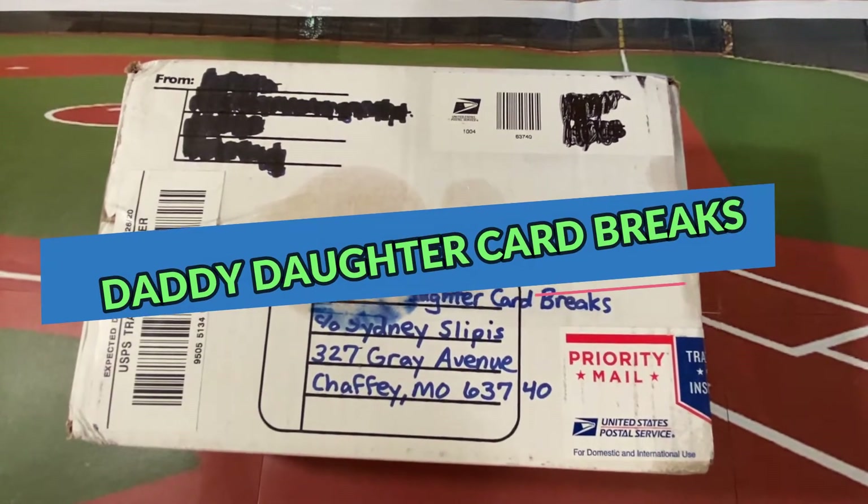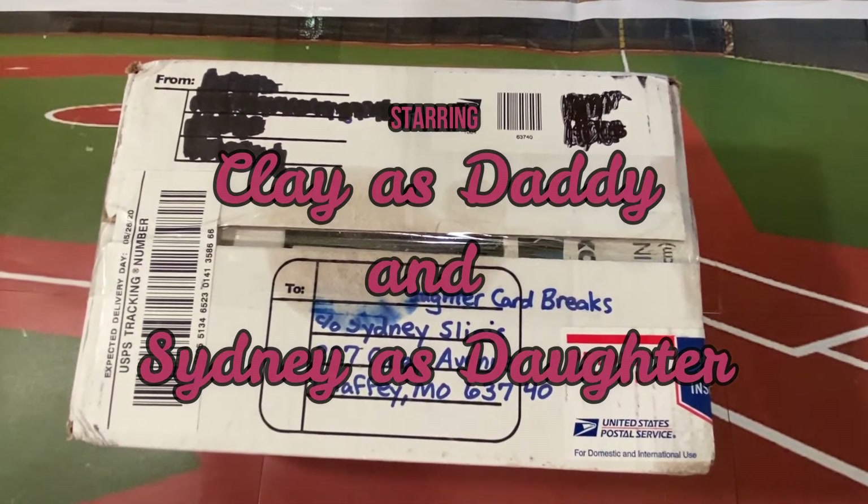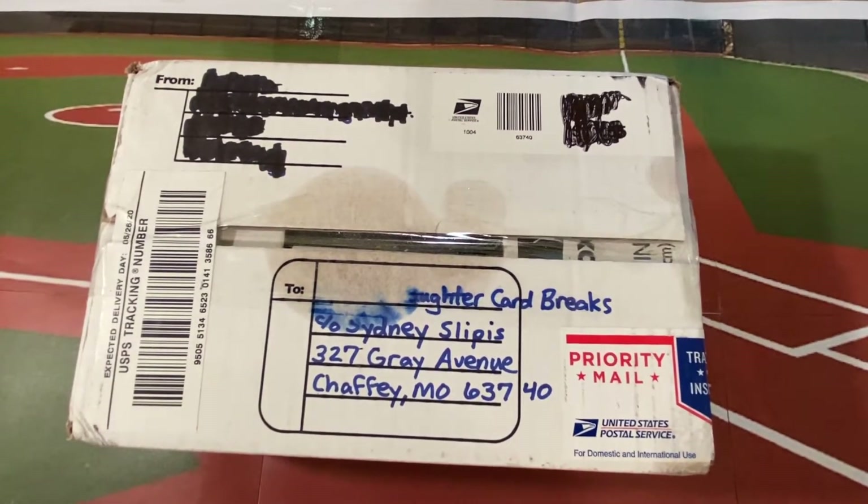Hello everyone, welcome to another bonus video with Daddy-Daughter Card Breaks. My name is Clay, my name is Sydney, and today we have three really cool things that we want to tell you guys about. We're gonna get right into it.